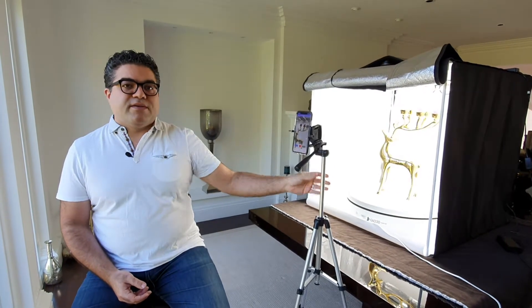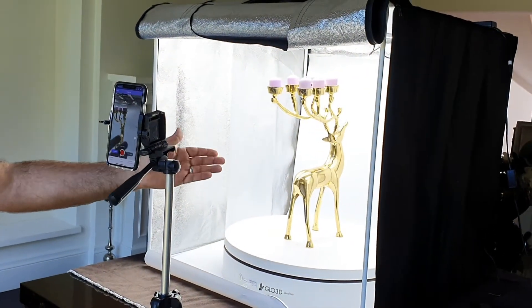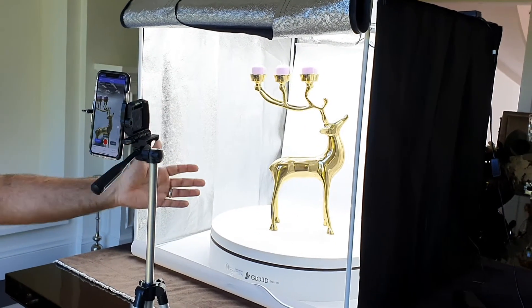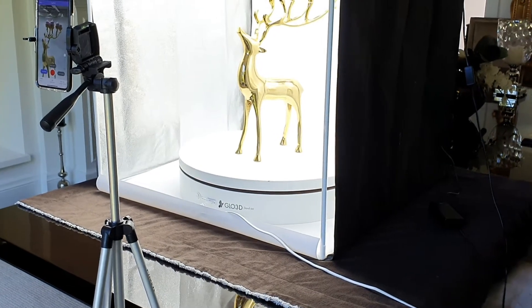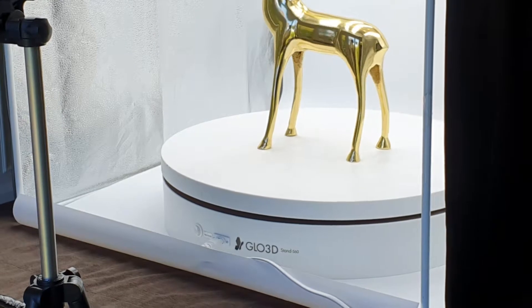In this video we will explain how to capture a 360 photo using a motorized turntable. I have here a light box as well as a large tripod that can hold a phone, so we'll be using a phone for 360 capture. The light box I'm using today is the LB80 from the Glow 3D store, but that's just for lighting — you could have no light box. All that matters is having proper lighting. The turntable we're using is the Glow 3D S60, but it doesn't have to be Glow 3D — it could be literally any turntable.